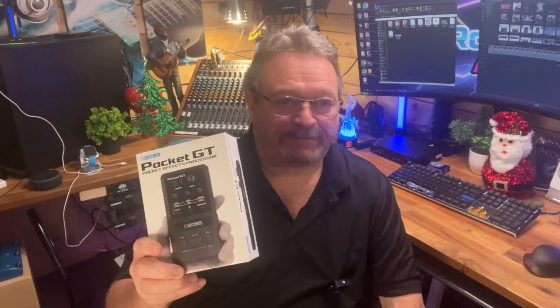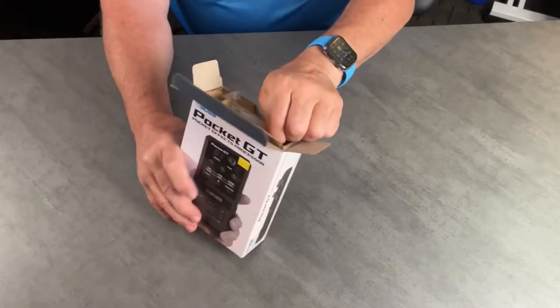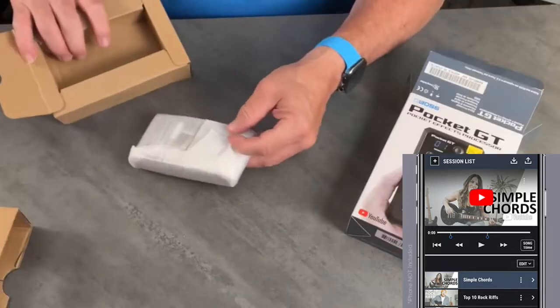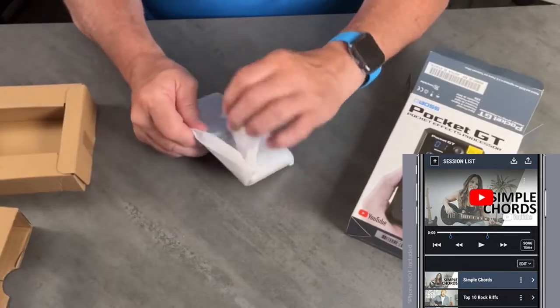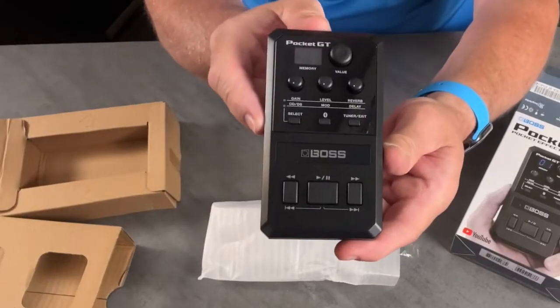First up is the Pocket GT. I did a previous video on this and we're going to view that while I explain some of the benefits of this little darling. The Pocket GT hardware provides the sound engine and audio connections, while the Boss Tone Studio app offers a YouTube browser that streams sound to the Pocket GT, plus an intuitive interface for shaping sounds.